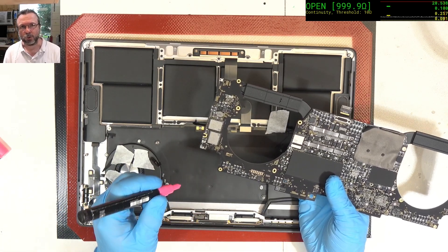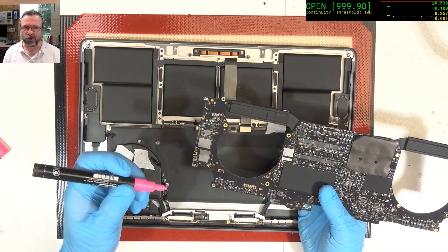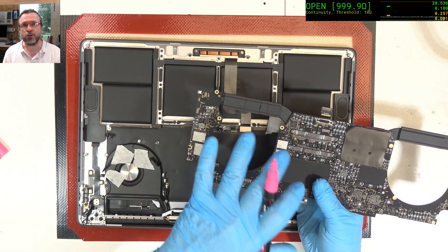I like to mark on the board where I have done my work so that if the machine ever comes back, I can get an idea that I handled it and this is what I did. Even though I do track the job numbers, it's still nice to have a backup indicating where you have actually done work.